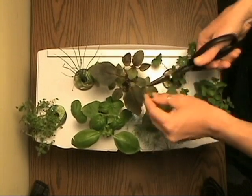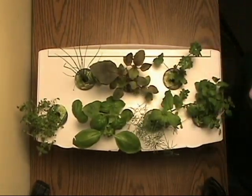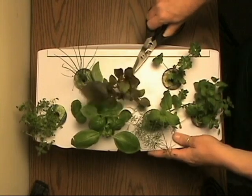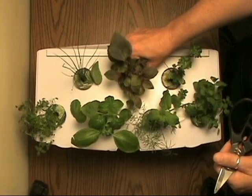Let's go ahead and remove some of these leaves. We can also rotate this pod, putting the fuller side out and the thinner side in, allowing more light to reach those smaller plants.